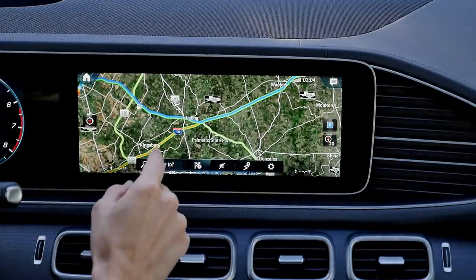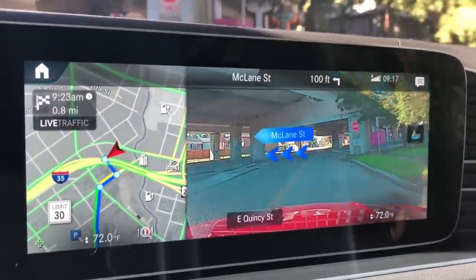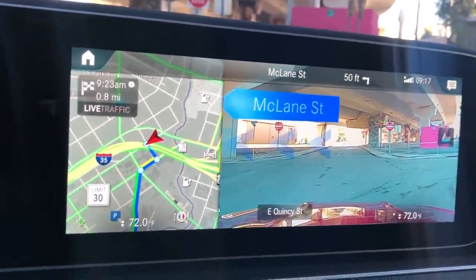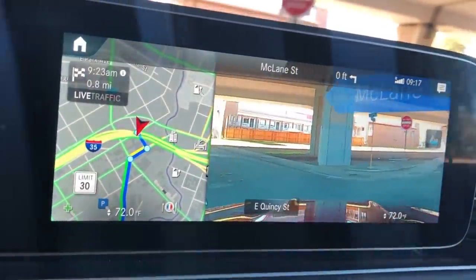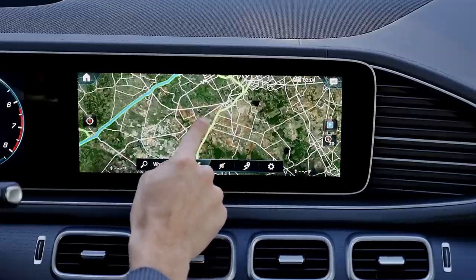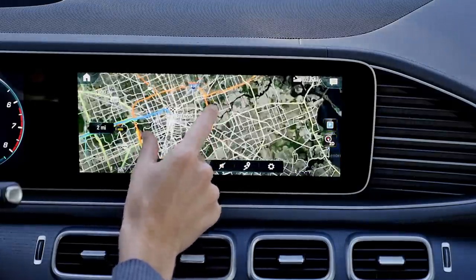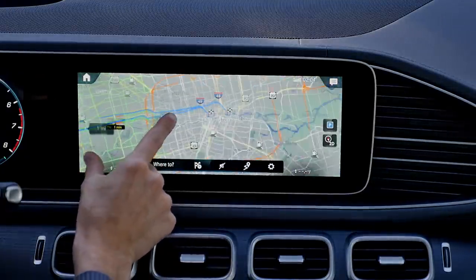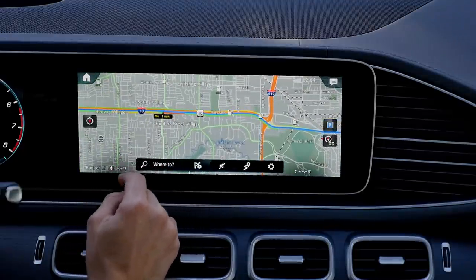There's also a special function with augmented reality. When you're approaching the next intersection, you see basically the front view camera plus an augmented reality sign — that was really helpful. It's a new feature and I think I've learned to use it a little bit better now. It's really helpful especially in city traffic situations where you don't really know where you're going exactly — also showing the traffic situation.